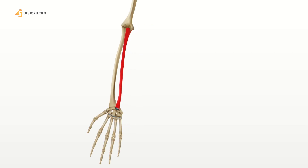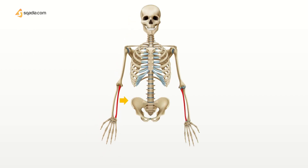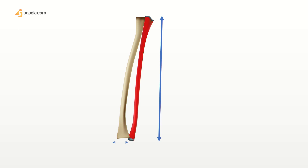The ulna is a long bone found in the forearm that stretches from the elbow above to the wrist bone below. It runs parallel to the radius, which is the other long bone in the forearm. This is the radius and this is the ulna — that is how they are present side by side and together they make up the forearm. Just remember that the ulna is towards the body and is slightly longer and thinner than the radius.